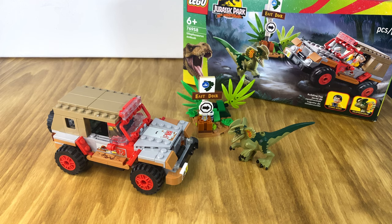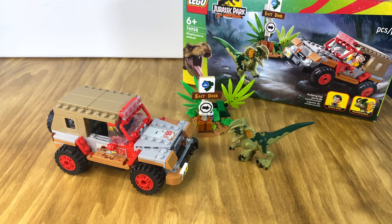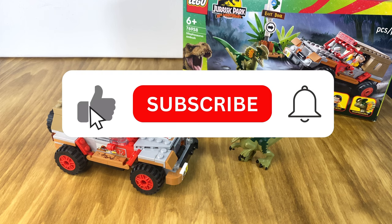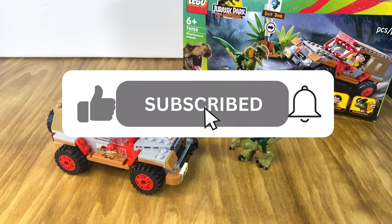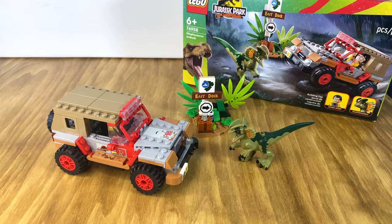Hello everybody, welcome back to our channel. Today we are going to be taking a look at a set that I had recently picked up on Amazon. Jurassic Park just so happens to be one of my favorite movies of all time, and this set is one of the most iconic scenes in the movie. Before we get into the time lapse, please remember to hit that like button and subscribe for more content — it really helps out the channel and allows us to keep making videos just like this. So with that, let's get into the time lapse.